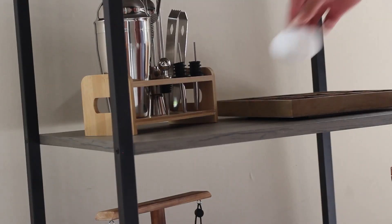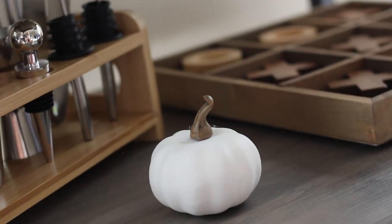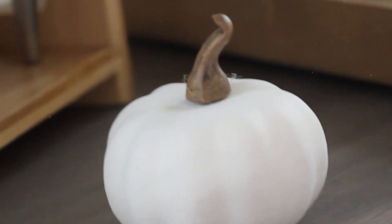Now we're heading to my bar cart, which has iron, black, and wood — lots of different textures. On the side I have a nice rustic wooden tic-tac-toe game, which gives a lot of fall vibes and fall ambience. I'm going to add a small white pumpkin to this area to bring it out more. Since it's mixed with so much wood, we want the pumpkins to stand out so people can notice them and get that fall look.